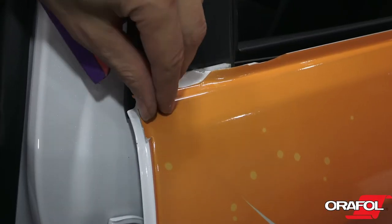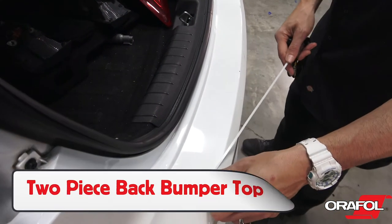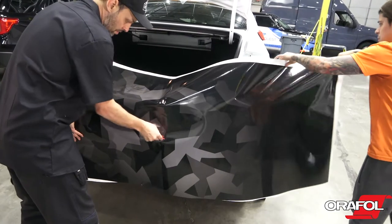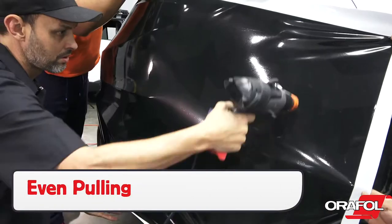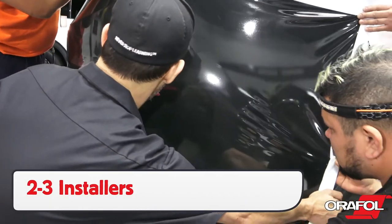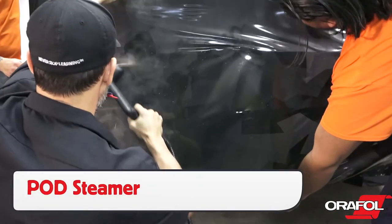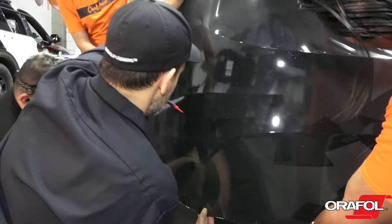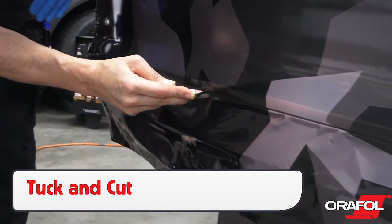Always apply the bottom first so the overlap faces down. For back bumpers, be sure to apply the top area in two pieces. Create a hinge in the middle of the bumper, then pull the film evenly around the curve using the triangle technique. In order to preserve a uniform reflective finish, use 2-3 installers to keep it from overstretching. Using a pod steamer is a great tip as it can warm the film softly yet thoroughly to form it on. Be sure to use the tuck and cut method for raised objects like the molding at the bottom of the bumper.